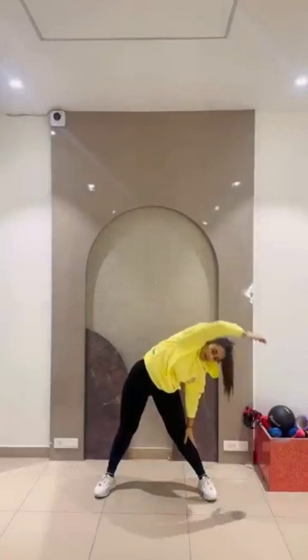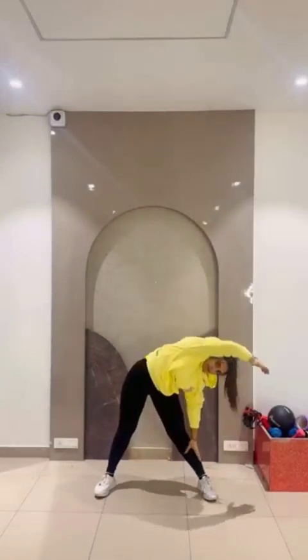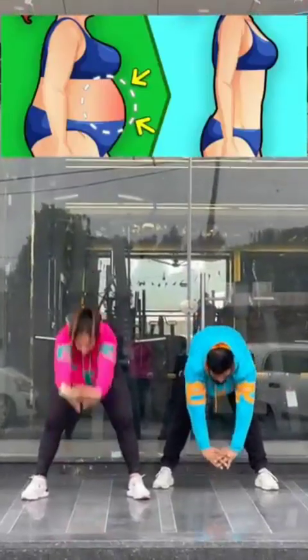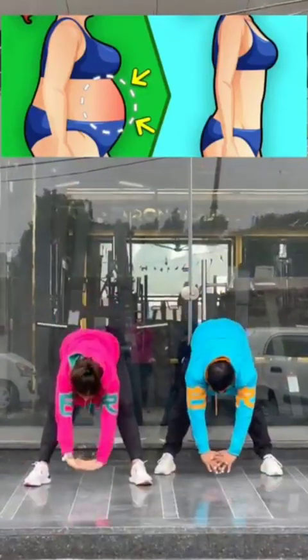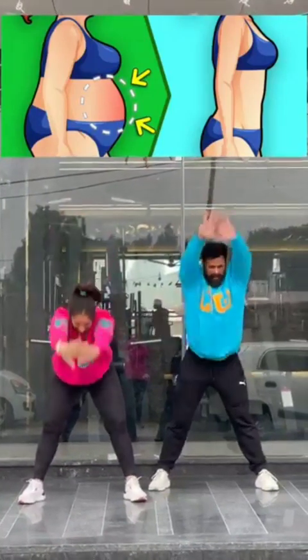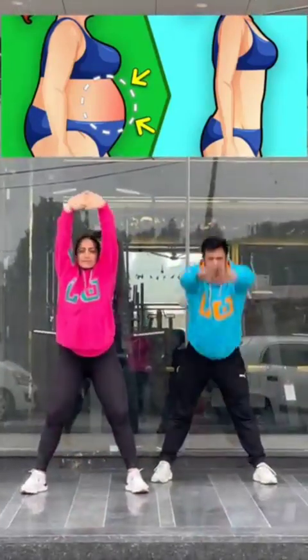52, 53, 54, 55, 56, 57, 58, 59, 60. Hop like a bunny left and right! 61.